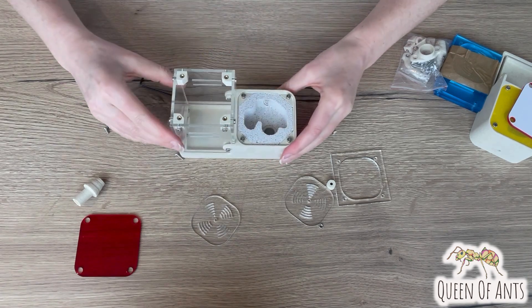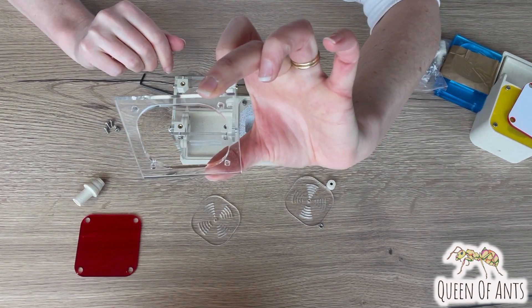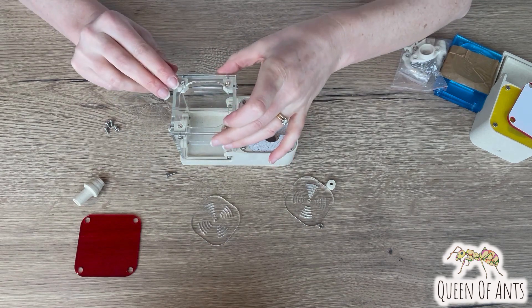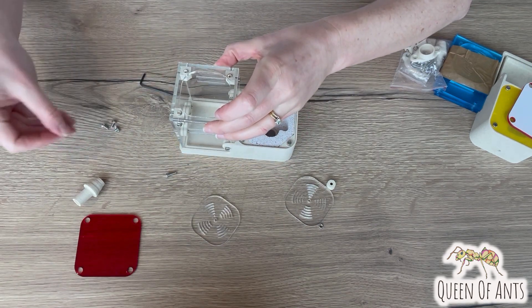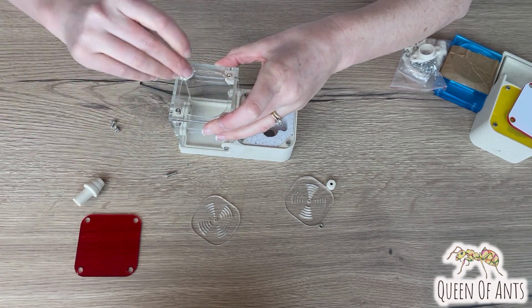Once that's done it's time to put the roof on. Take this acrylic piece and place it on top, then simply attach that with another short bolt — just gently nip them in to start with.